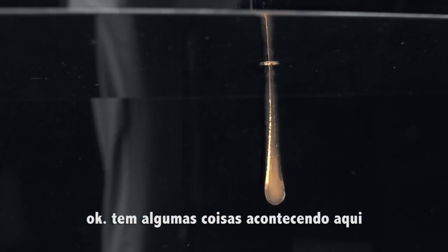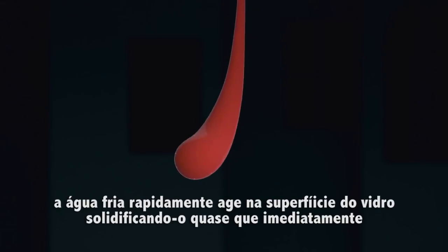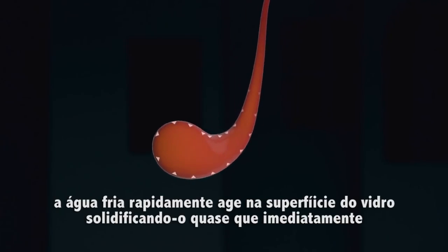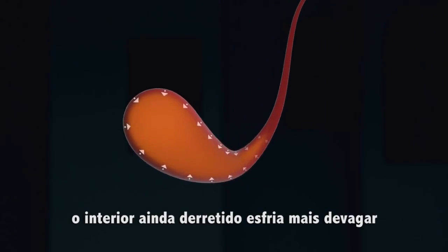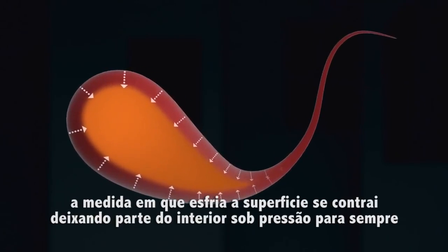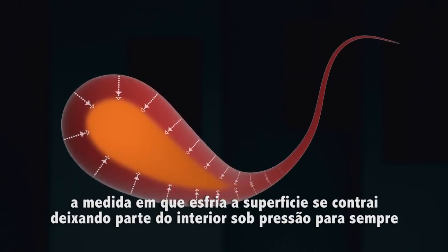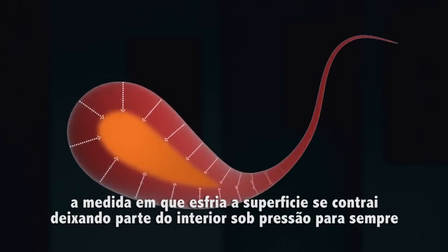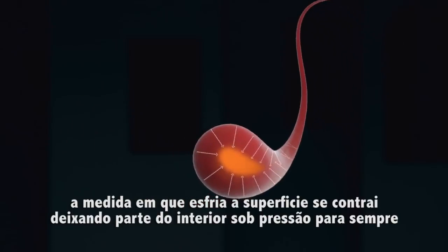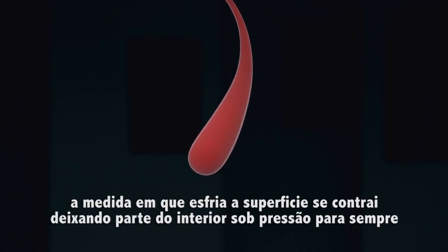So there's a few things going on here. The cold water rapidly cools the exterior surface of the glass, hardening it almost immediately. The interior, still molten, cools more slowly. As it cools, it contracts and attempts to pull the surface in with it, but it can't — not very much. The surface is already hardened, so it gets pulled in only a little, compressing it.